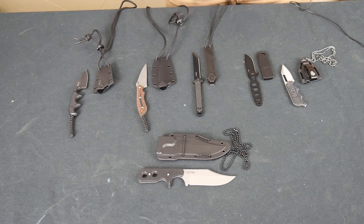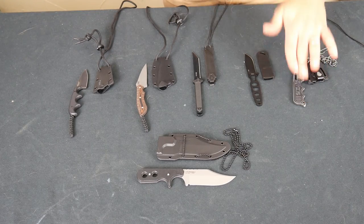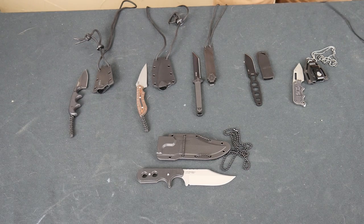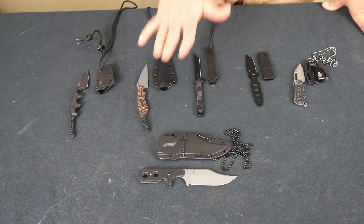I originally bought all these neck knives on Blade HQ, except for this one — I bought this one on Amazon. I was going to give them all a week trial, wear them around, see what I liked, and come back with a result. But I kind of already figured out what I want to do. This one right here is the winner, and I'll explain why in a second.